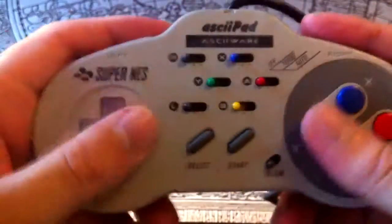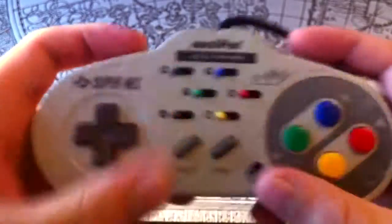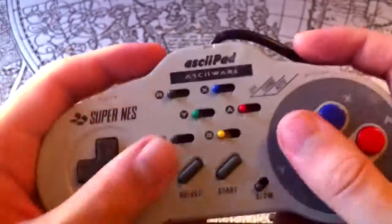The ASCII one is a bit better, and has some extra features — namely configurable auto-fire for all buttons. This one is a bit beat up, though, and doesn't work as well as it should.